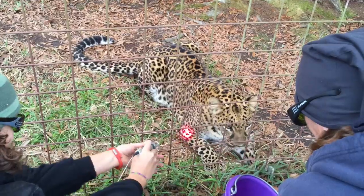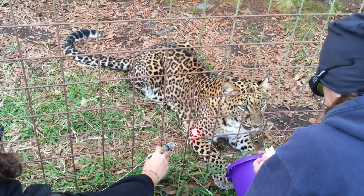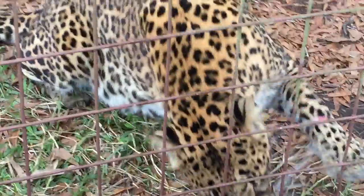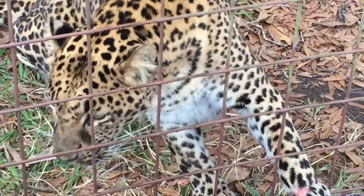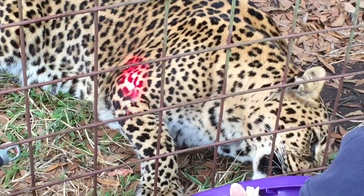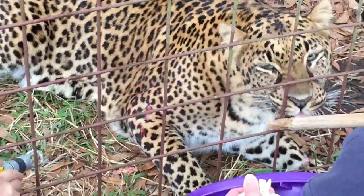Scraping the bottom of the barrel here, baby. Scraping the bottom of the barrel. You can lick it, you just can't have it. You can lick the stick. You can lick it.